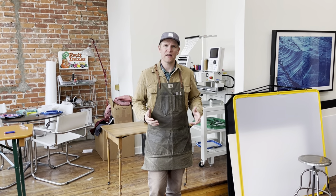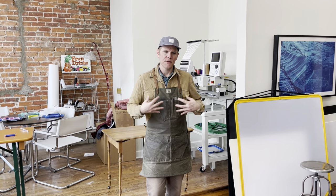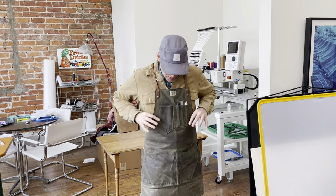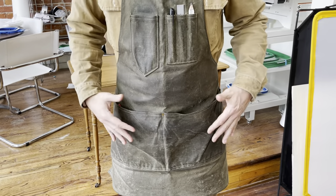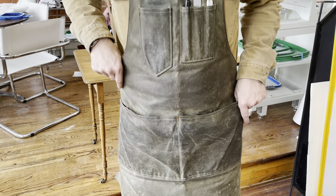Hey everyone, it's Chris at Artifact. I wanted to talk with you briefly about the features of our number 325 wide luthier's apron offered in wax canvas. This is my personal shop apron that I've been wearing for over ten years. Notice how the wax canvas over time will burnish and gets almost like a leather look to it as you use it.